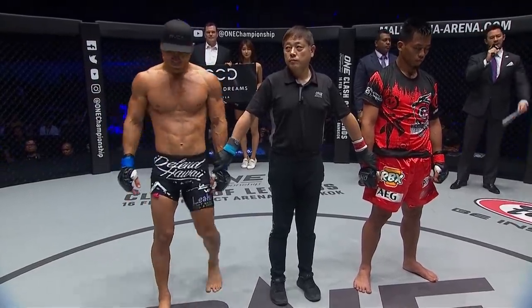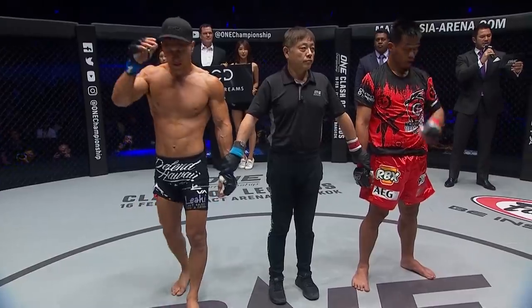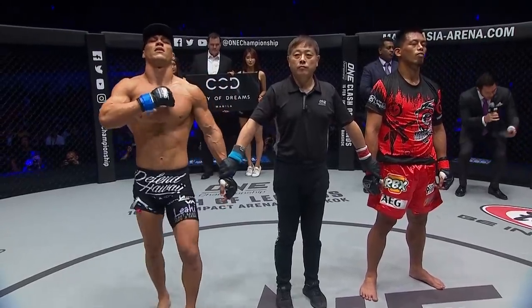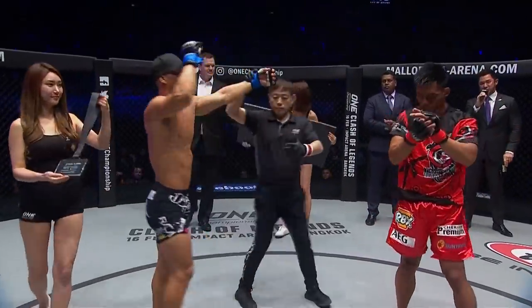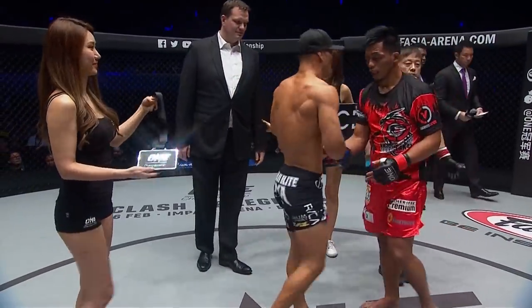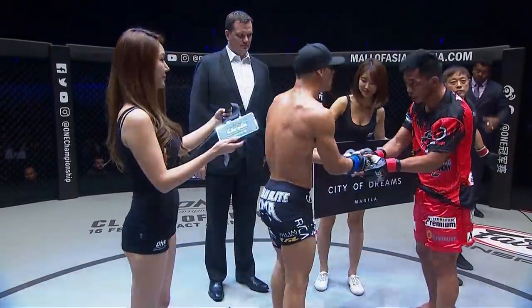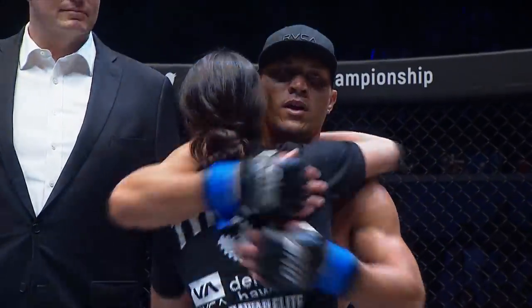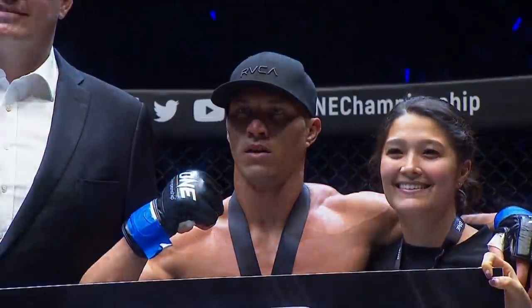This one brought to you by City of Dreams. And now, ladies and gentlemen, your referee Mr. Yuji Shimada has called a stop to this contest after four minutes and 46 seconds in the first round. Your winner by way of technical knockout — Lowen Tainanis. Lowen Tainanis takes the winner's medal, having closed up the right eye of Honorio Benario. That ground and pound was monstrous. The medal goes back to Hawaii and Lowen Tainanis advances as the first man through to the semi-finals in the One World Lightweight Grand Prix.